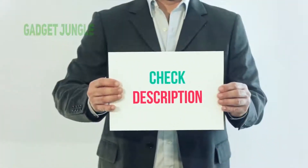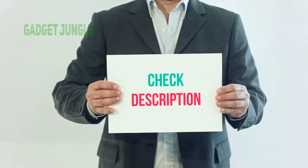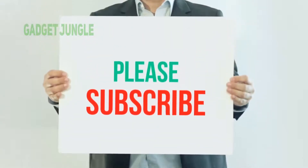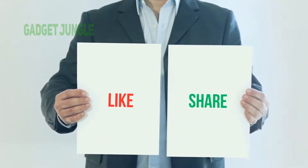I have included this product link in the description — you can check out this link for more information and the latest price. Thank you so much for watching. Please subscribe to my channel, share this video, and don't forget to hit the like button.